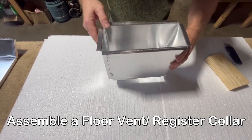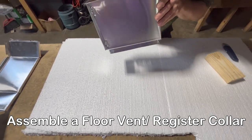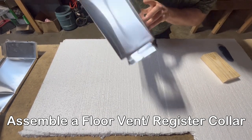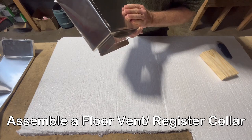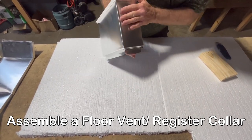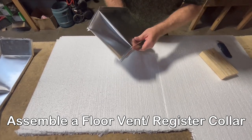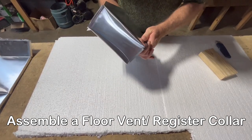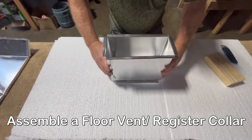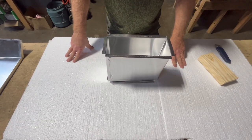On the bottom you have the tabs. When you put this in the floor in the hole, you'll have to reach down to take those tabs and bend them to make them fit securely into the ductwork. That will be what it looks like when it's installed. Hopefully that's going to be good enough for you.